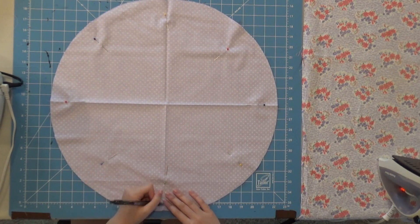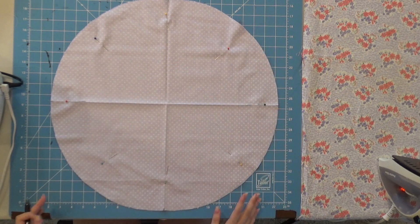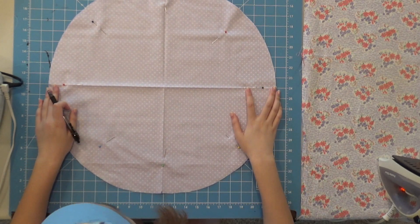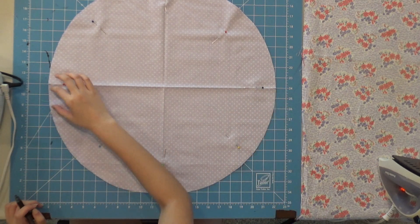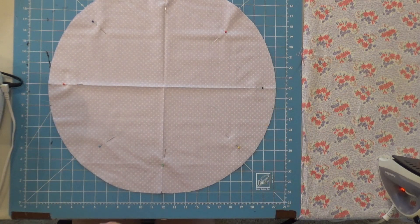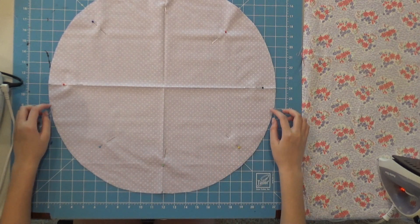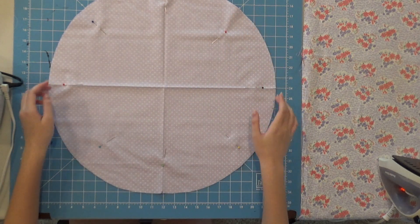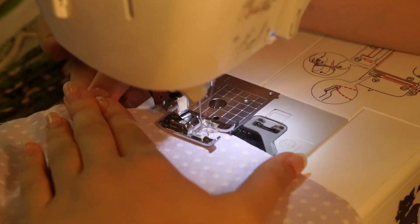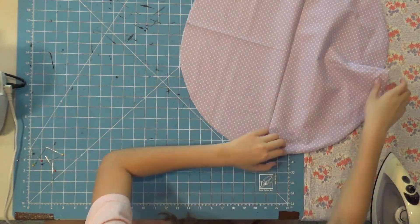After pinning everything down, mark all four sides of the circle from where we ironed. Then decide which side you want as the front. For the sides, match each side to your mat and leave two inches from each side and make a mark. We're going to sew all the way along the edge on the side of the smaller mark, because the larger side is where we'll make the pleats. After sewing the seam, take out all the pins and flip it so the right side is on the outside.